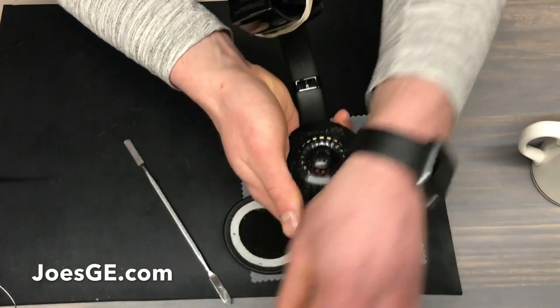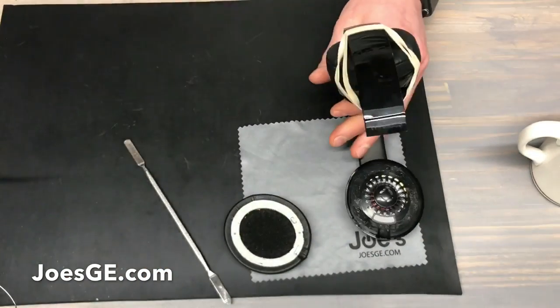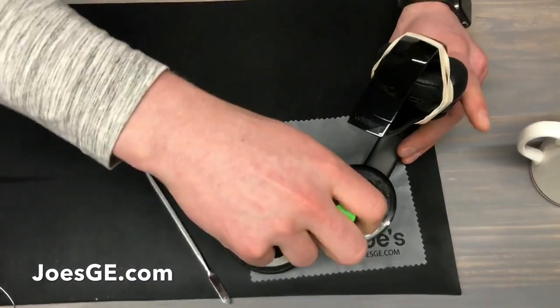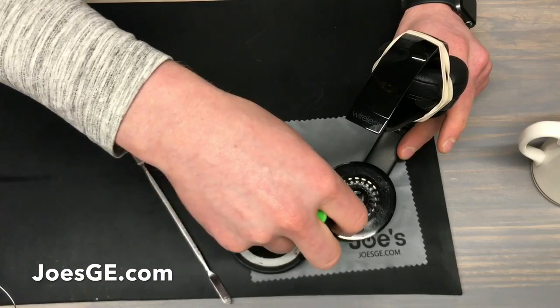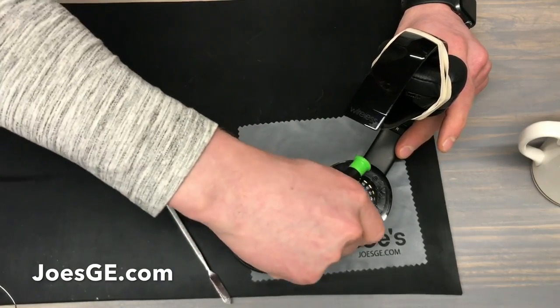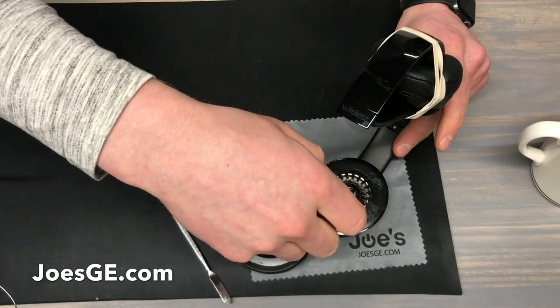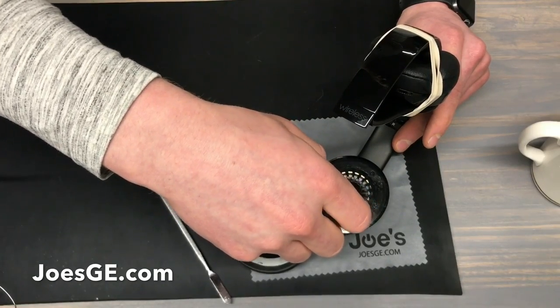When you open this up, you'll see five screws. Use a smaller Phillips screwdriver to make sure you can get all five of these screws out. Make sure you separate the screws, as there are two different sizes.